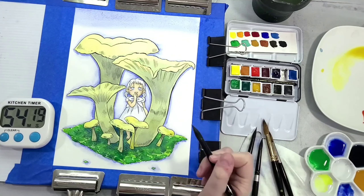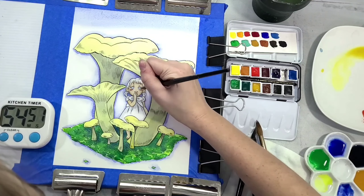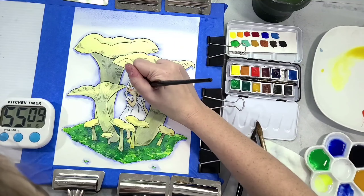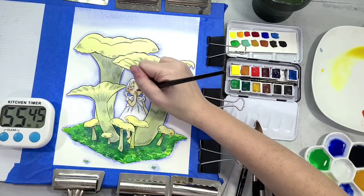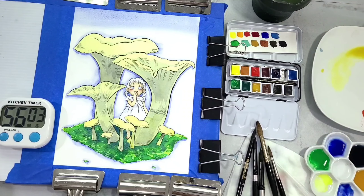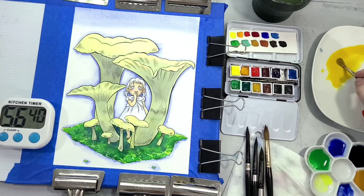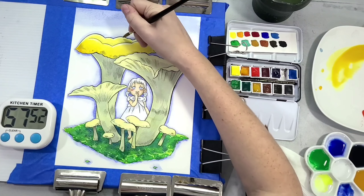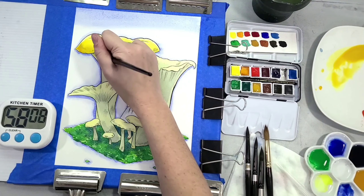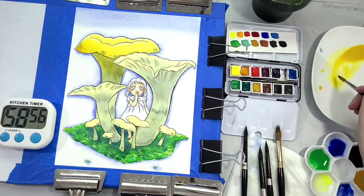Stonehenge Aqua Cold Press is a really great all-rounder, inexpensive cotton rag paper. If you're newer to watercolor and want to play on cotton rag without the expensive price tag, this is a great place to start. My only complaint is that I don't think it has as much sizing — internal or external — as some other brands, so it can get pulpy if you add too much water. But if you allow it to dry completely, that's not really an issue.